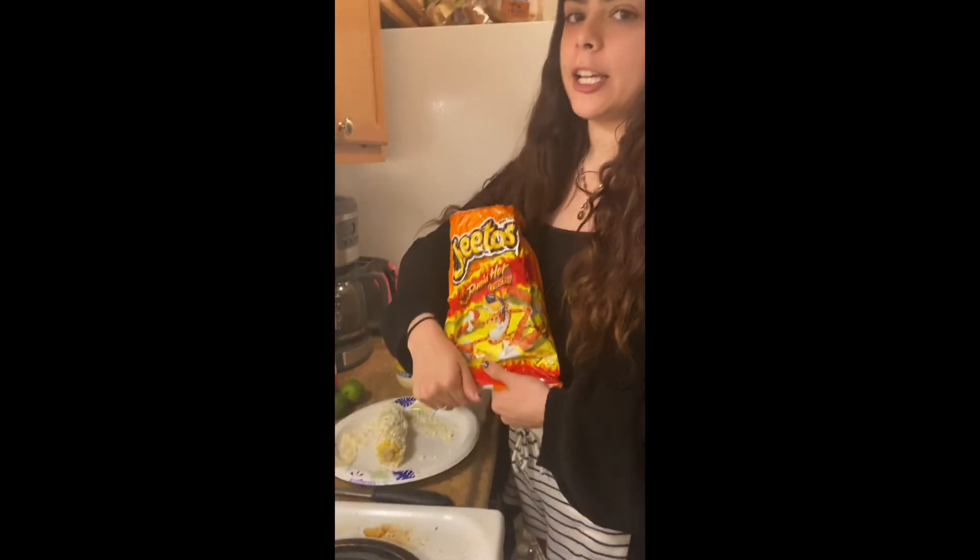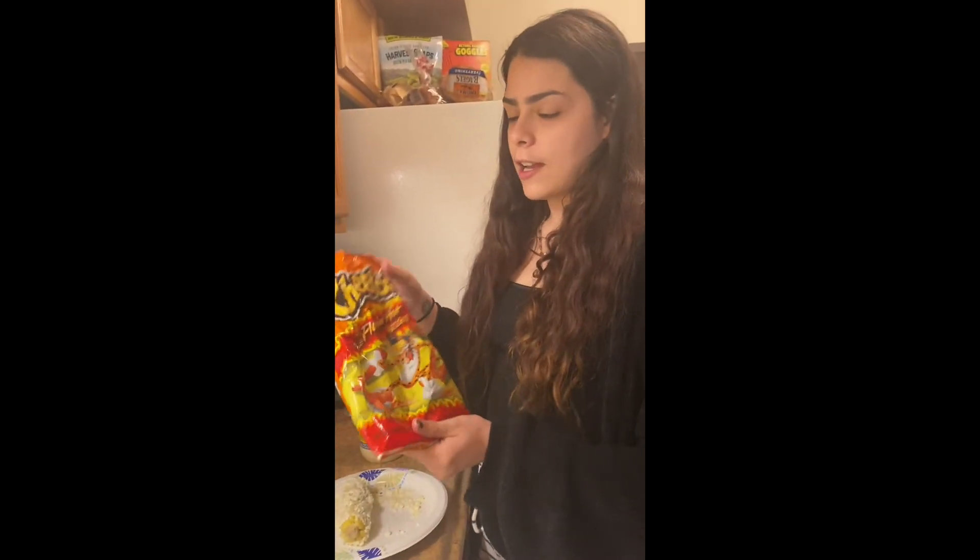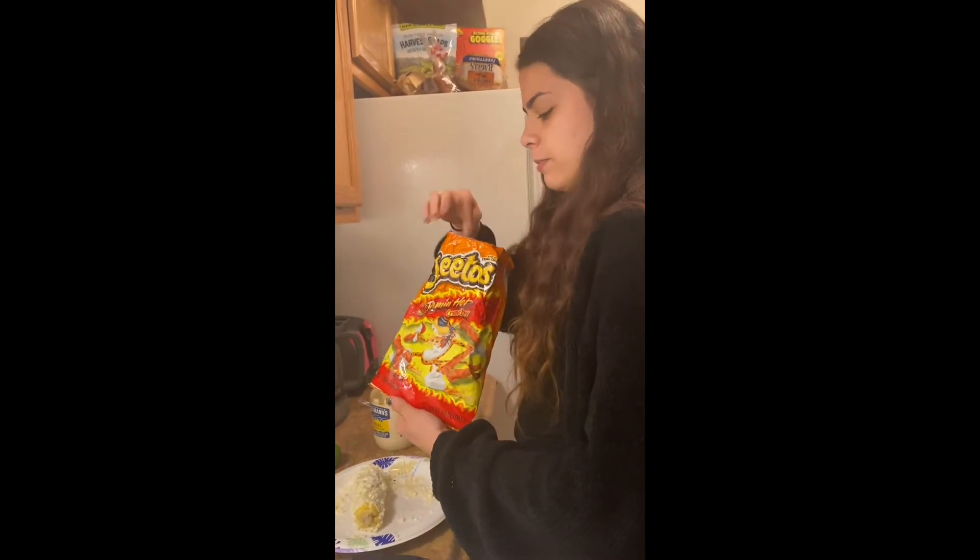If you want to put hot Cheetos, you can put them.